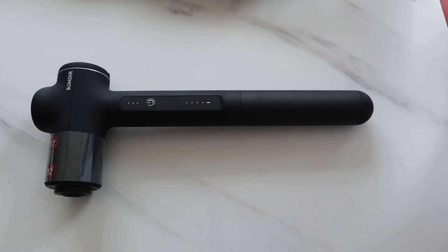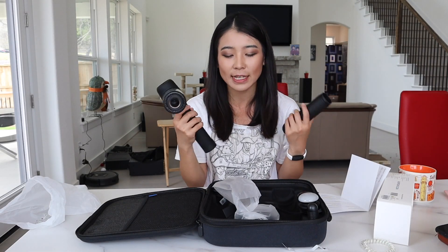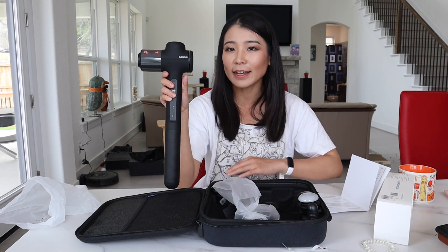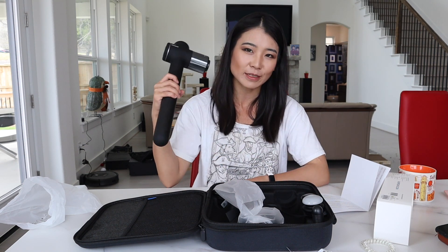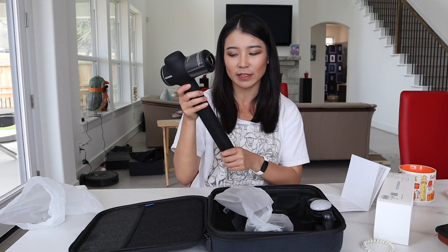This is what the product looks like with the extension — it's fairly long. You can just detach it when you want to take it to go, and when you're actually using it you can just twist it on. So I no longer need my husband's help when it comes to my back and shoulder muscles, which is one of the areas I absolutely need to massage as often as possible. My husband used to say, 'Why do I have to give you a massage even if I bought you a massage gun?' So this hand extension could be very, very beneficial, and is definitely one of the nicest features.